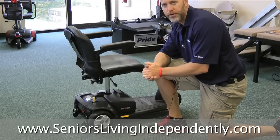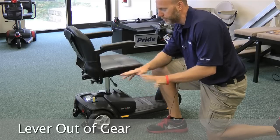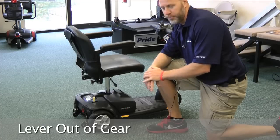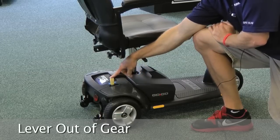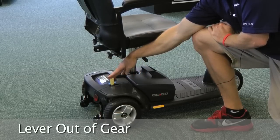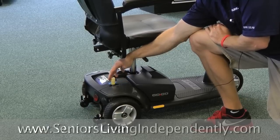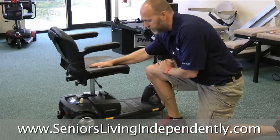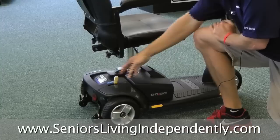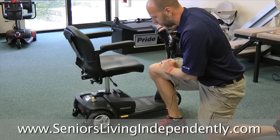One of our single biggest phone calls is that people have it out of gear, and this is with all scooters. Some of them are in different locations, but basically they all have an in-gear and out-of-gear. All it is is a lever here, and when you take it out of gear it freewheels — it pushes easy. Or if you lock it, you're able to drive it.